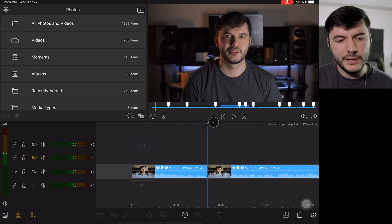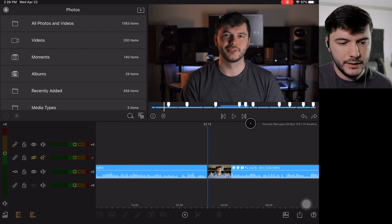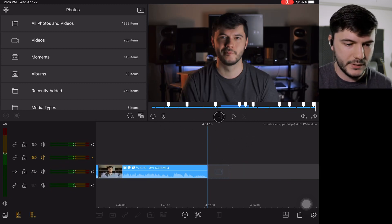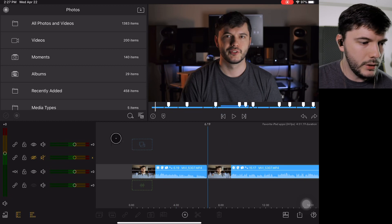Basically with the forward and backwards buttons, if you press forward once it's going to skip to the end of the clip you're currently on. If you click it twice, it skips all the way to the very end of all the clips you have. Same thing going back to the beginning.